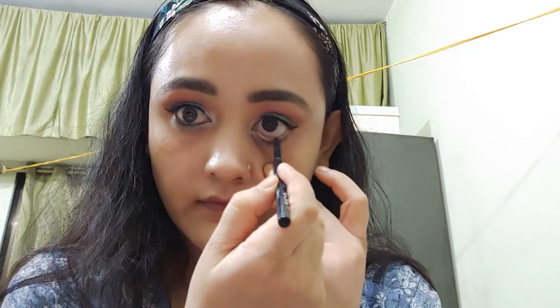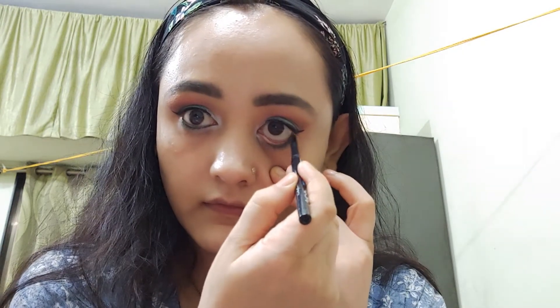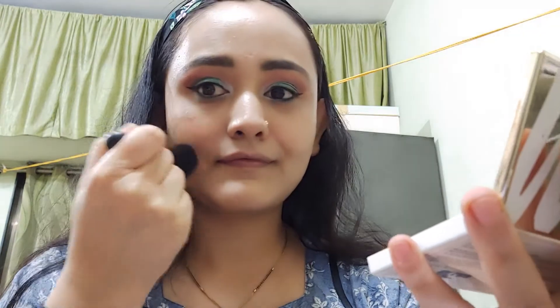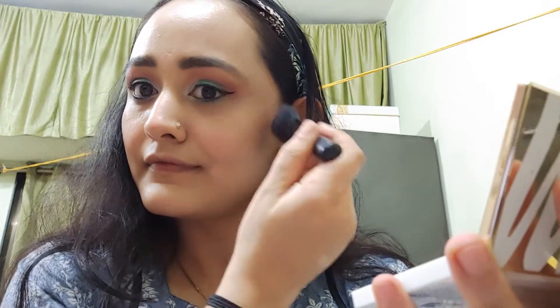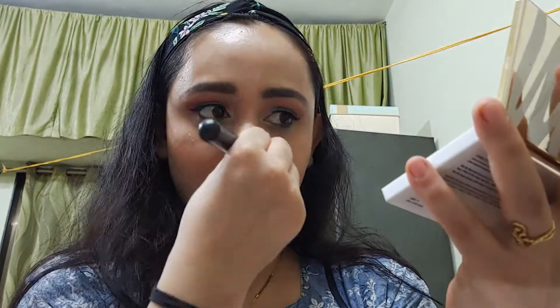I am finishing the eyes with a bit of Lakme Iconic Kajal. Then I am using My Glam Chiseless Palette 3-in-1 highlighter, blush, and bronzer trio. I am applying blush on the nose and cheeks, and then applying highlighter on the high points of the face.